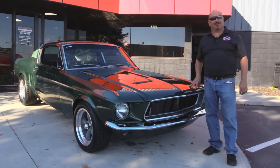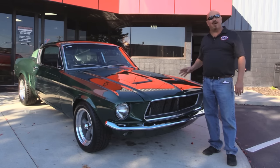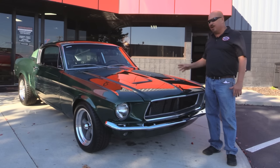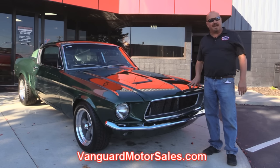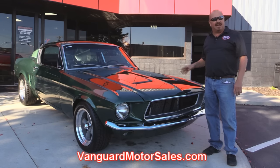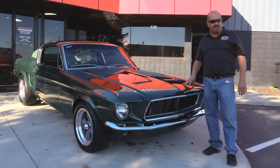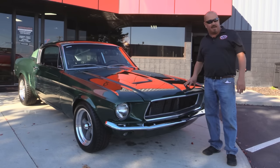Welcome back to Vanguard Motor Sales. Today we've got a gorgeous 1967 Mustang Fastback. She's got a 5-speed in her and she's a Bullitt look-alike. So go to our website at VanguardMotorSales.com. We're going to put this baby up on the lift so you can check out the underside, get under the hood, get in the interior, and show you everything you need to see so you can make a good decision on your Mustang purchase. Now come on up, let's fire this baby up.